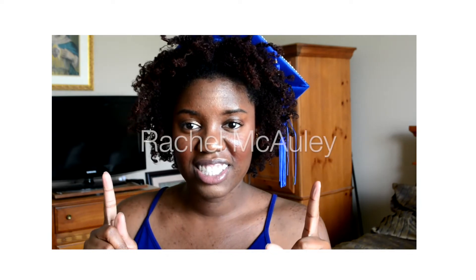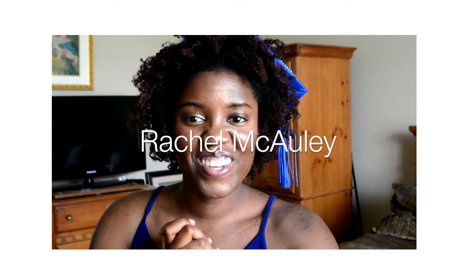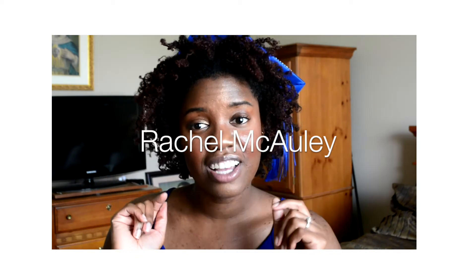Thank you for watching. Now it's time for the giveaway — I will announce the winner here. Congratulations, and thank you to everyone that entered the giveaway, I really do appreciate it so much. Please contact me via email and I will get your information and send out your flower crown and some other goodies pronto. Thank you for watching, and I will have more giveaways in the future, so stay tuned!